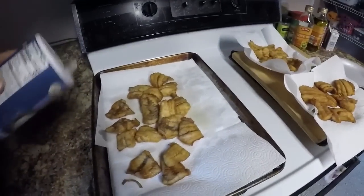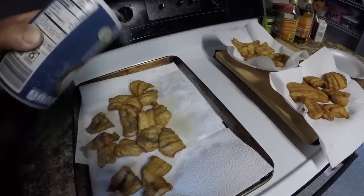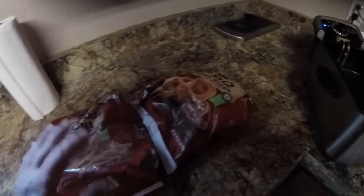Salt them real good because I like a lot of salt — I know it's not good for me though. All right, let these cool down, I'll move them to a plate. And we're going to cook some onion rings and some French fries.